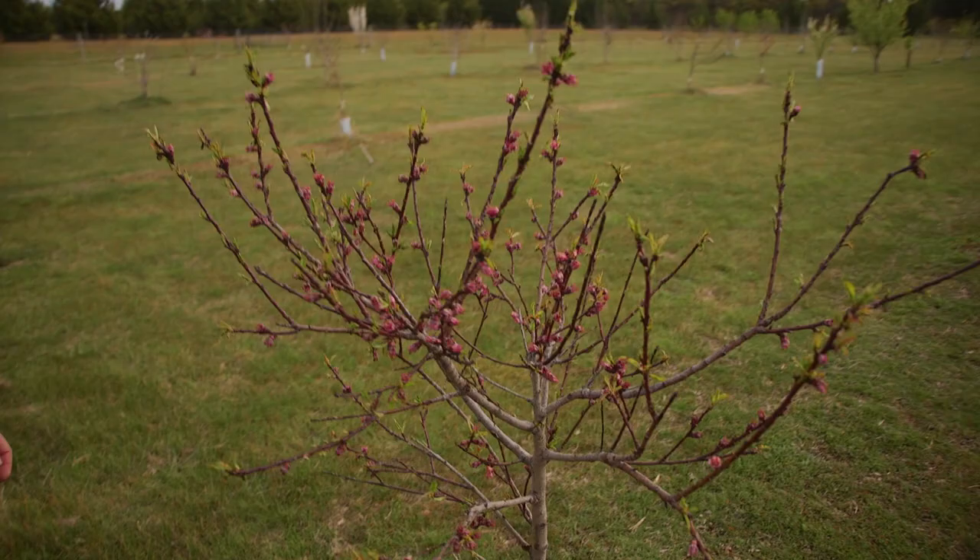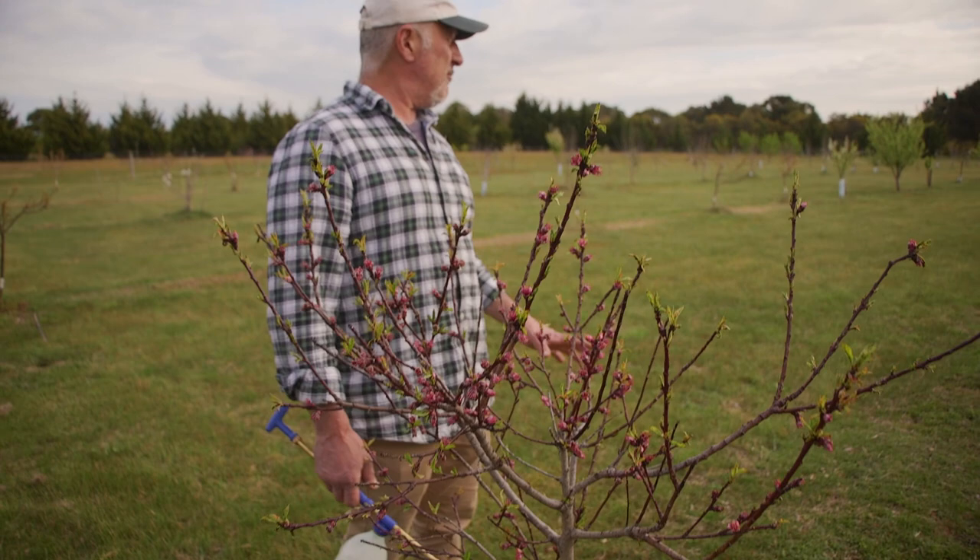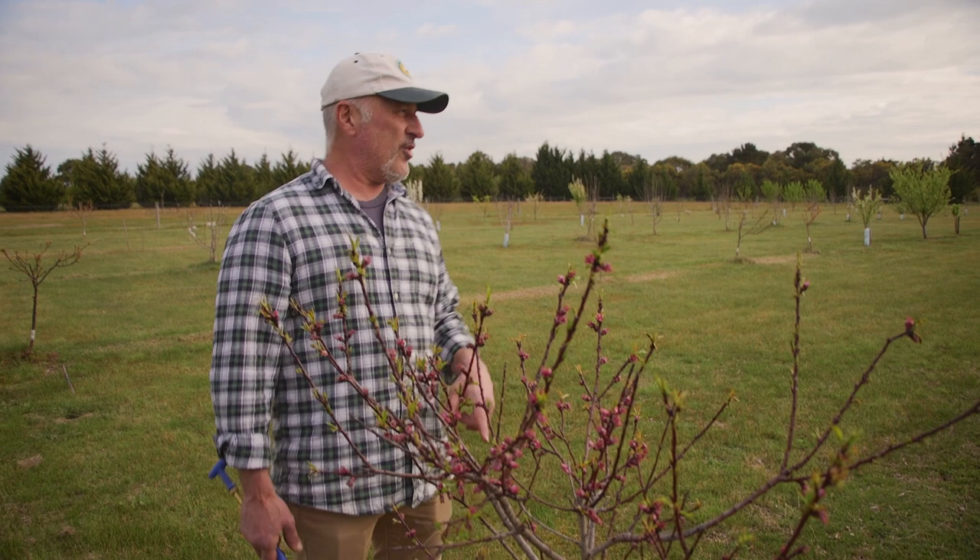Now these trees here, the peach and nectarine trees got slammed, they got hammered by aphids. I sprayed them about five or six days ago, not sure exactly how many days ago. We put a tree band on. We have focused on the soil. Let me start back a couple of years so you guys get a better picture of what's going on here.